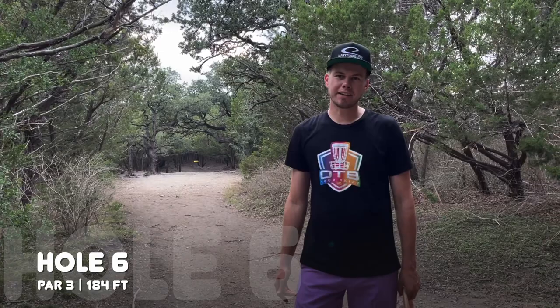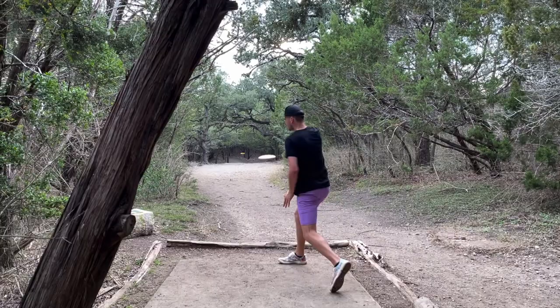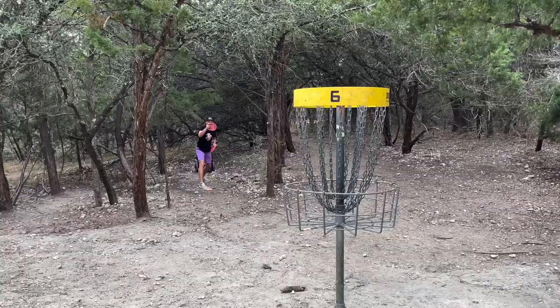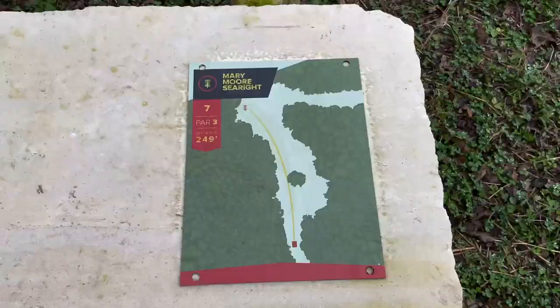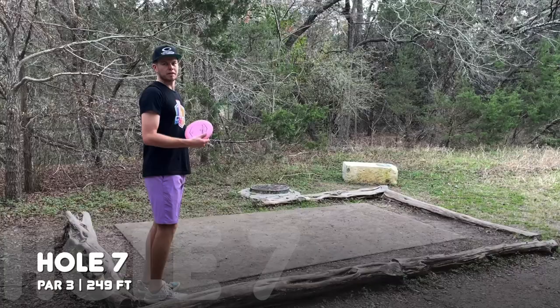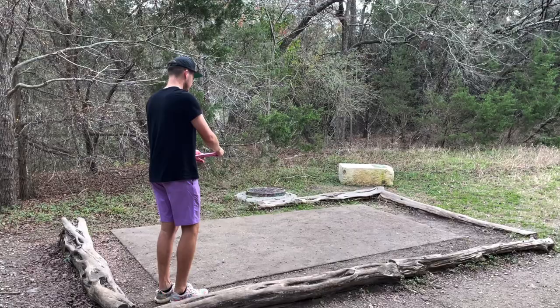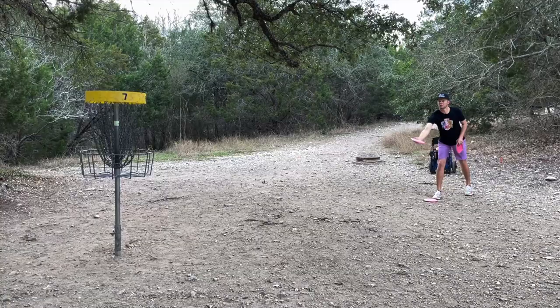Hole six is a foot shorter than hole five at 184 feet. Dead straight, a little bit of a downslope. Going to take a Faith — it's time for another ace. Way too much juice, but I had a great line. I need to work on my distance control on these short ones. Got to move on with par here. Hole seven is 249 feet, jogs to the left at the end of the flight. Not going to try to ace this one as enticing as it is — just going to play the right side for an easy putt. Need to grab my birdie after missing the last one. Maybe I should take that lesson with me on the rest of the course — I don't always have to ace run it when I want to just run up the birdies.